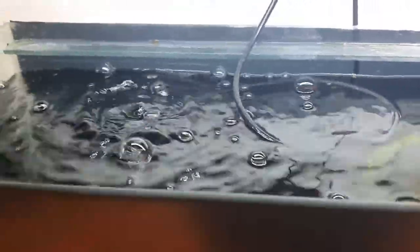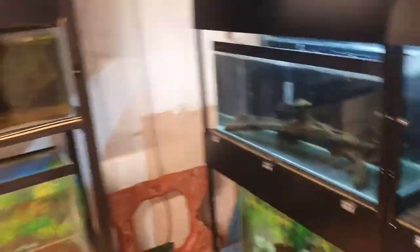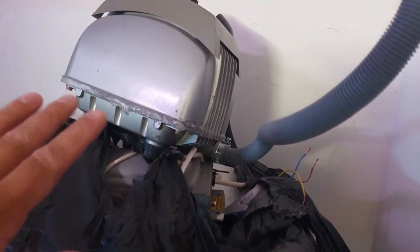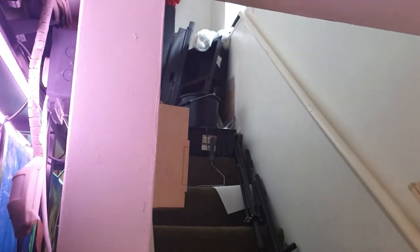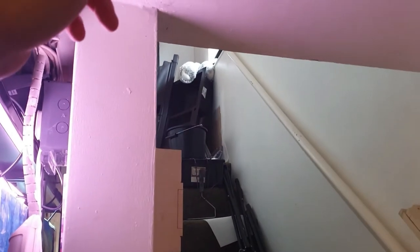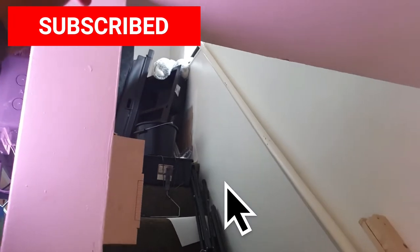Check out the little bristlenose surfing right there! It offers great surface movement. Now this is the actual air pump — my ingenious method of connecting it. This end piece here is 25mm, but the hole was 32mm, so what I got was a 32mm reducer — 32mm reducing into 25mm — and I put the 25mm tubing in there.